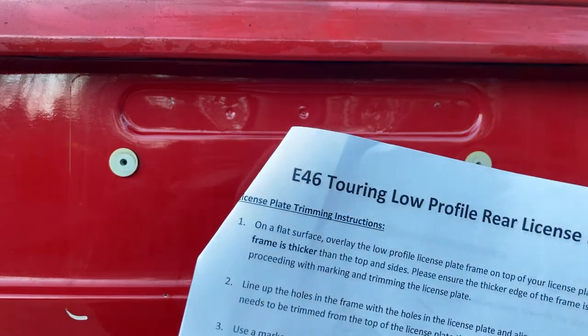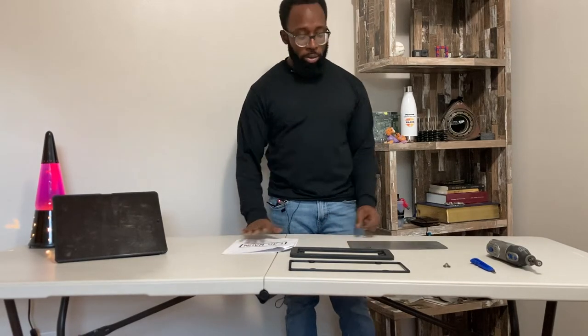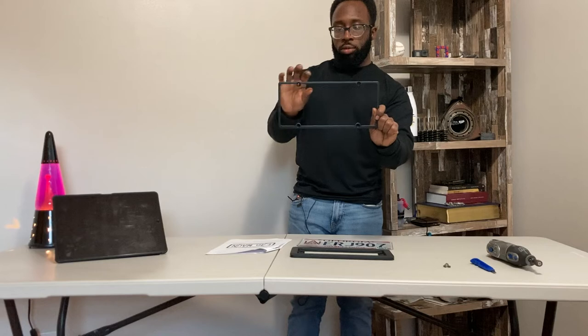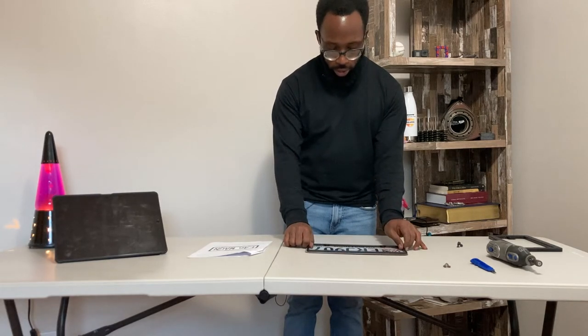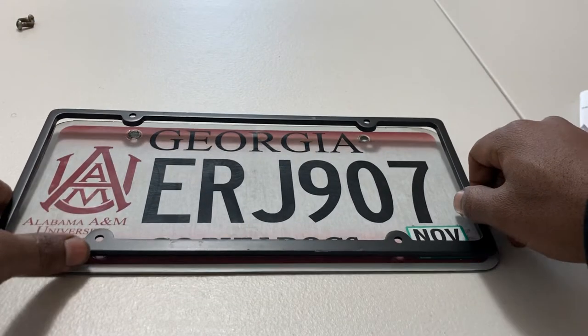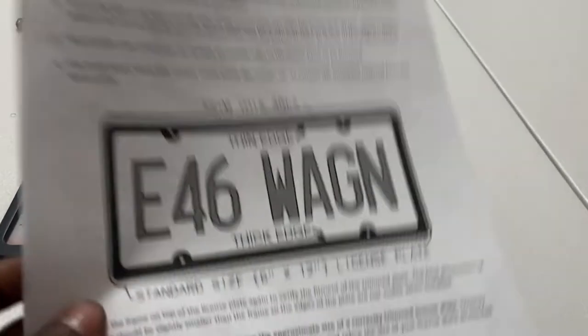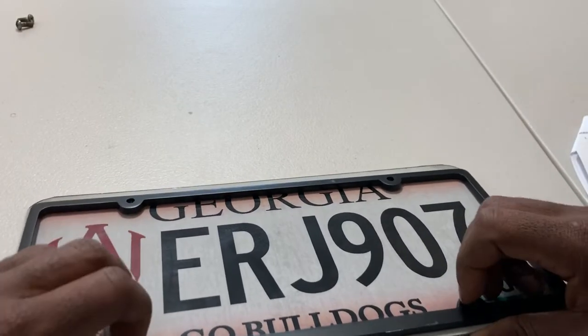Now we go back inside to do some trimming. We have our license plate off and we followed the instructions that Mark gave us - thank you, big daddy Mark. Now we have to trim our license plate. There's a very specific way to trim this. If you look at the frame, the top portion is thinner than the bottom portion. You're going to overlay this frame on top of the license plate, with the thin side on top and the thick side at the bottom, just like in the instructions. I'm going to use these screws to hold my license plate in place so it doesn't shift on me and give me a crooked license plate.